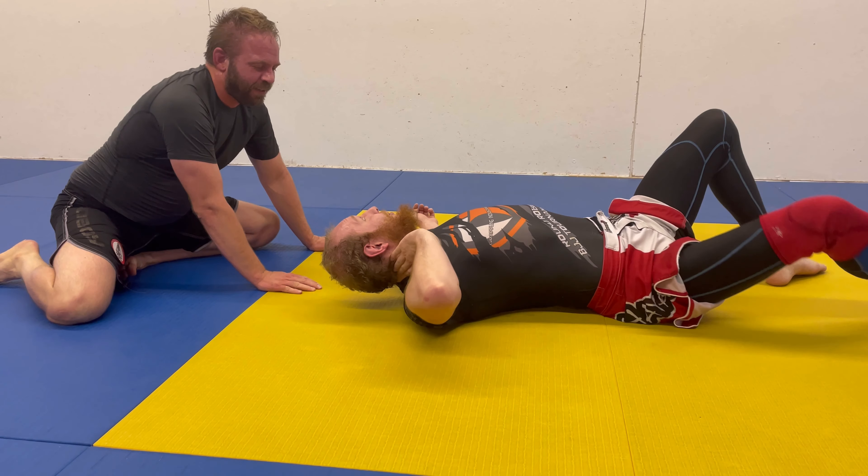Yeah, that was more of a neck crank than a choke. When applying some chokes, sometimes the pressure that is applied ends up being more of a neck crank than an actual choke. Make sure you stick around until later in the video when I will show you how to properly apply a couple of chokes that commonly become neck cranks, and how to defend against them.